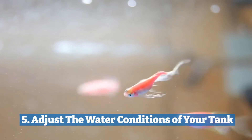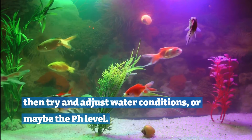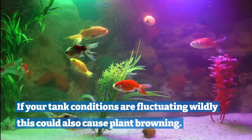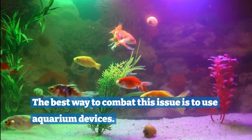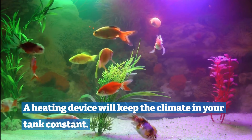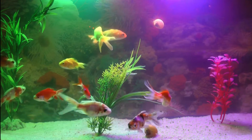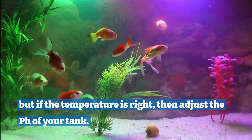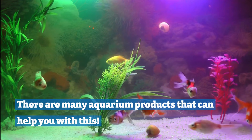Five: adjust the water conditions of your tank. If your water is clean enough for your plant, then try and adjust water conditions or maybe the pH level. If your tank conditions are fluctuating wildly, this could also cause plant browning. The best way to combat this issue is to use aquarium devices. A heating device will keep the climate in your tank constant. Filters will keep ammonia and nitrate under control. Some plants need warmer waters to survive, so consider this. But if the temperature is right, then adjust the pH of your tank. There are many aquarium products that can help you with this.